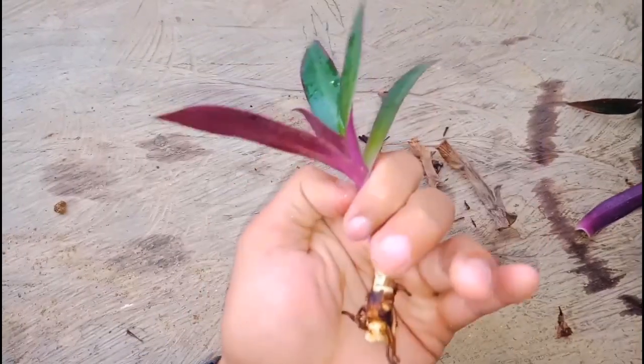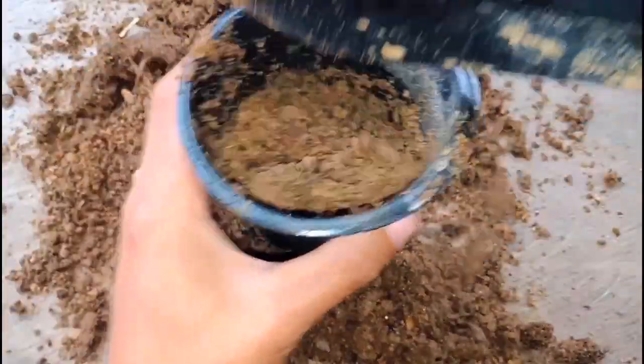It is ready for planting. I'll use a soil mix — mix river sand and a little bit of vermicompost, and some garden soil. Now I need to put it in the pot.